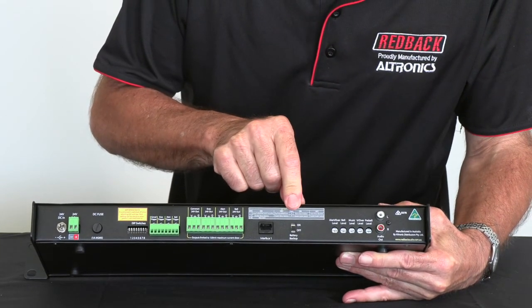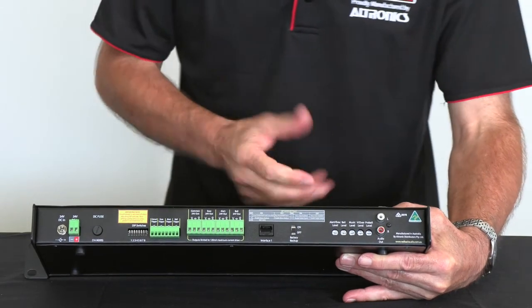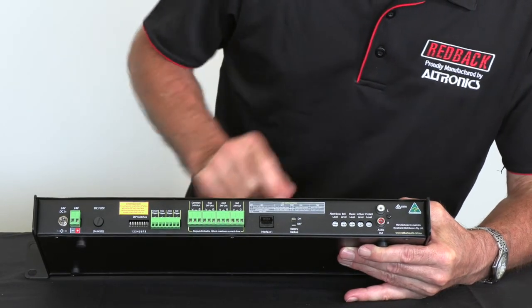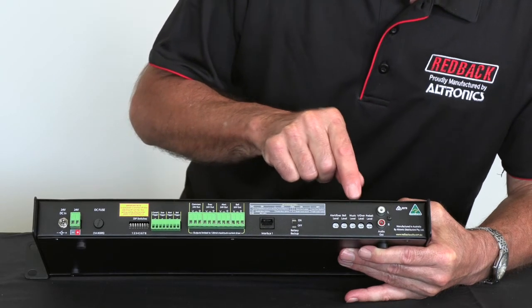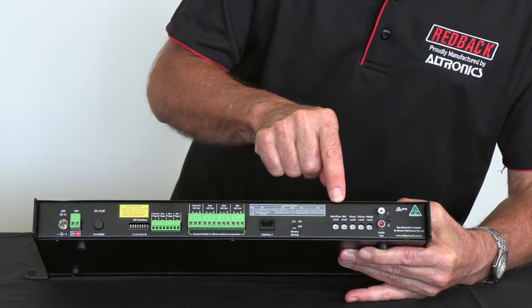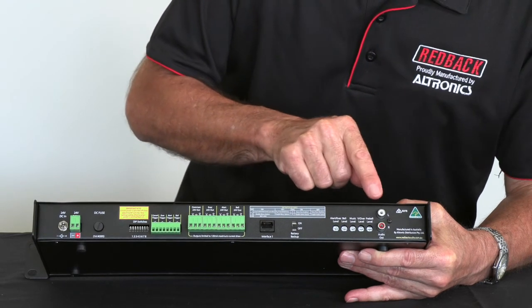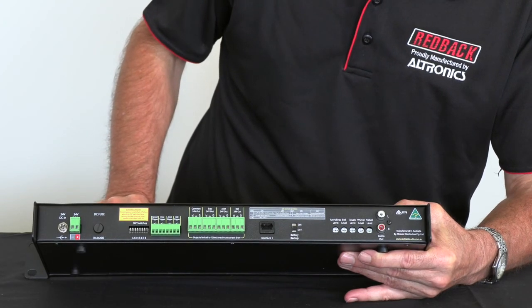It has a battery backup here as well, so your timer remains correct even if the power goes out. These are individual level controls, so you connect all the alert, evac, bell, whatever it is, and you can adjust all those levels independently. And this is a standard RCA output for connection to your existing amplifier.